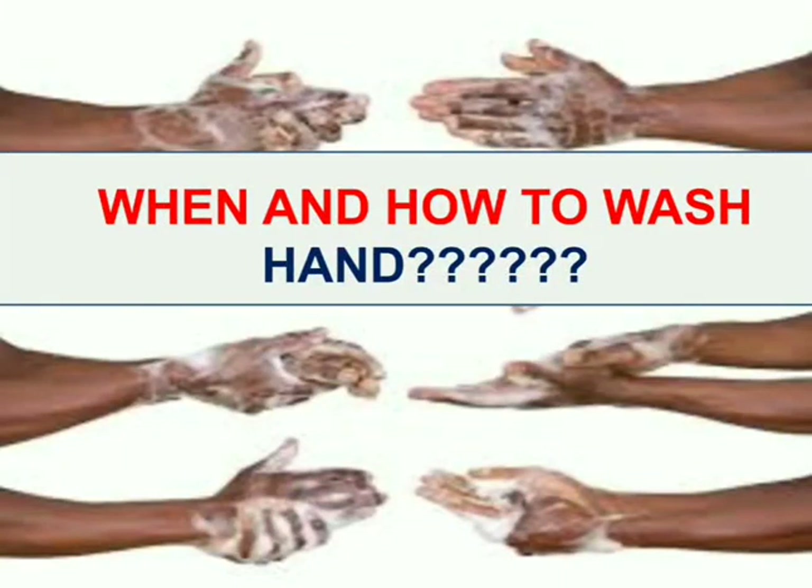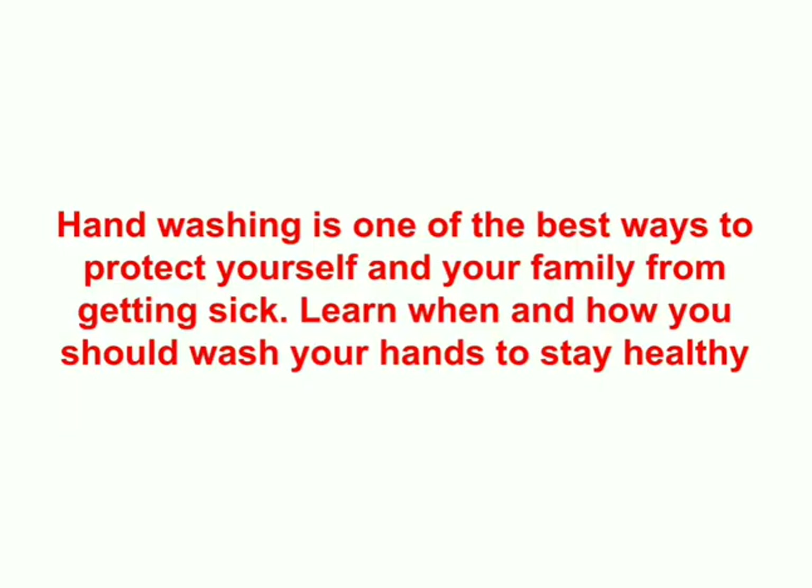Welcome back to the channel MLT Lectures. In this video we will discuss about a very important topic: hand hygiene, which can protect us from the ongoing pandemic of coronavirus. As we all know, hand washing is one of the best ways to protect yourself and your family from getting sick. Today we will learn about when and how to wash our hands to stay healthy.